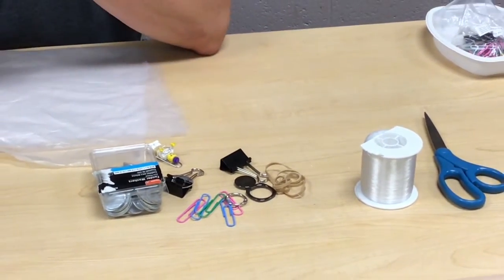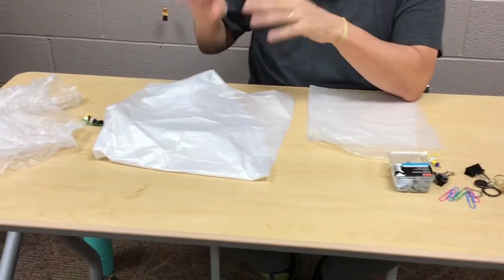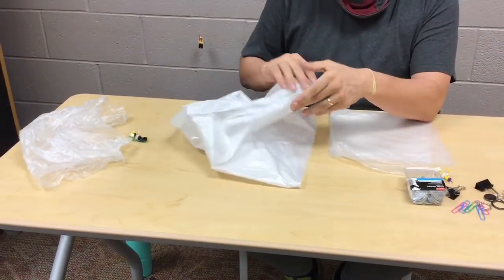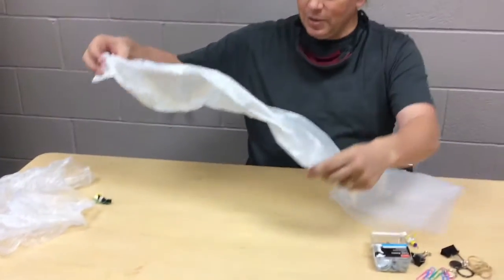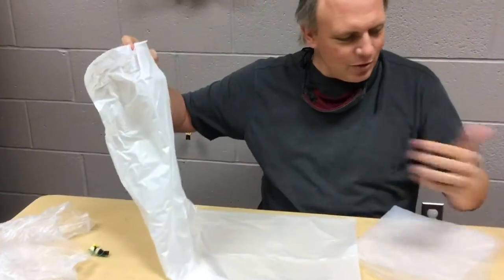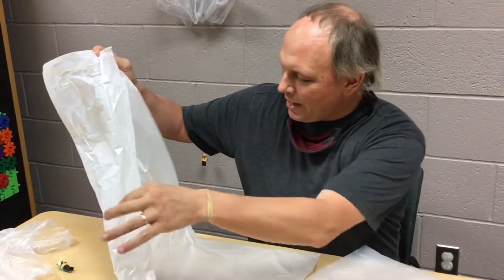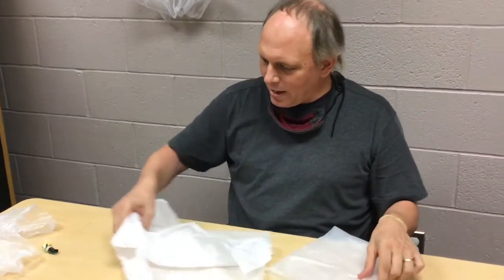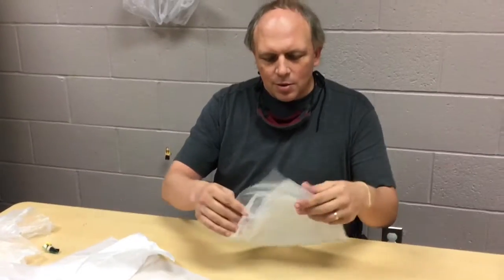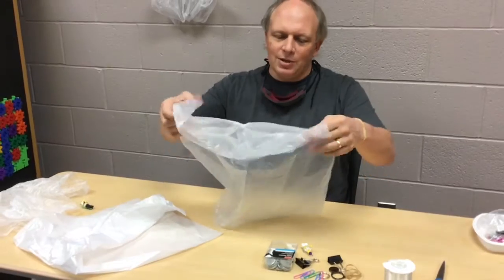We'll need scissors for cutting the fishing lines. The very first thing we're going to start with is the trash bag — this is the actual parachute part. So we have these clear bags, and you can see they've got an end like this. I'm going to take my scissors — I'll show you what the end result looks like — I cut it into a square. I cut the end off, and because it's two-sided, it actually makes two squares.